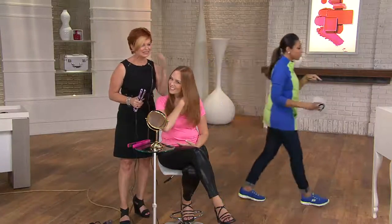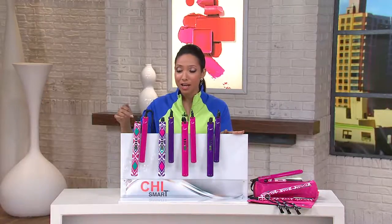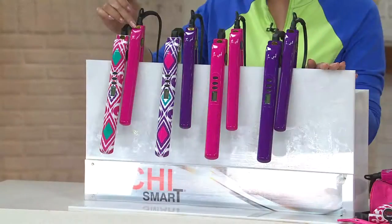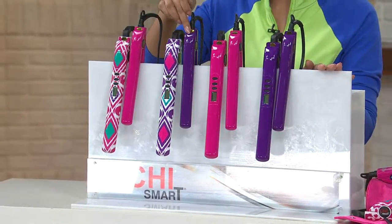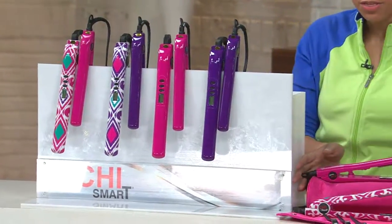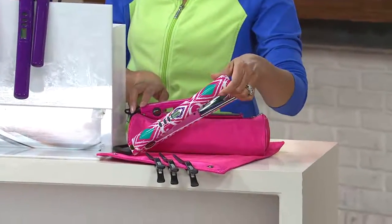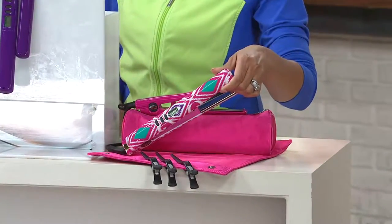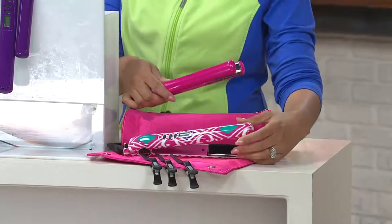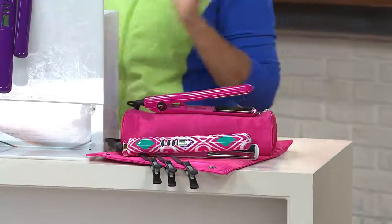This is available on six easy payments of $19.99. You choose your color or pattern — we have this in the pink iCat full size that comes with the solid pink travel, the purple iCat which comes with the solid purple, and then you have either the all pink or all purple choice. You also receive the thermal bag plus the clips for less than what you would pay for just the full size out at retail, which would be $129. The smaller styling iron is $99 on its own out at retail, so a huge savings that you can bring home today.